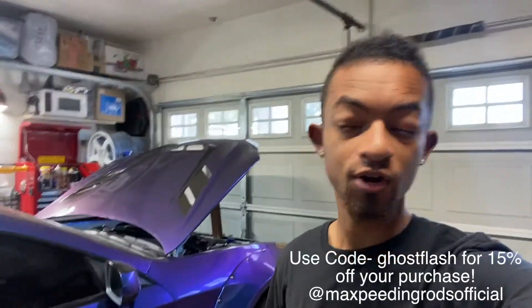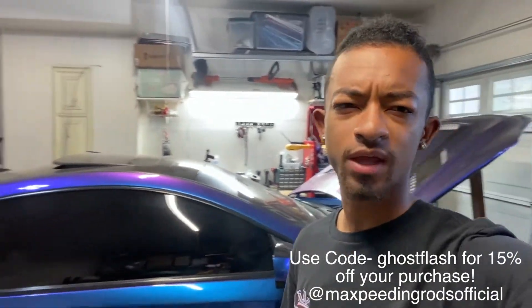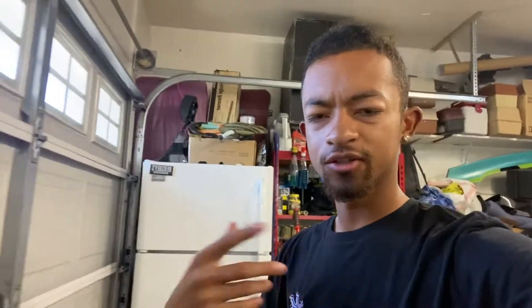In previous videos I unboxed the Max Beading Rods Turbo, and I explained that I was planning on making it an externally wastegated setup instead of an internally wastegated setup. A couple people asked me how you do that, so in today's video I'm going to basically go over and explain how to convert an internally gated turbo to an externally gated turbo, so I can run my external wastegate — open wastegate — and be able to run a hood dump setup or dump it somewhere below the car.